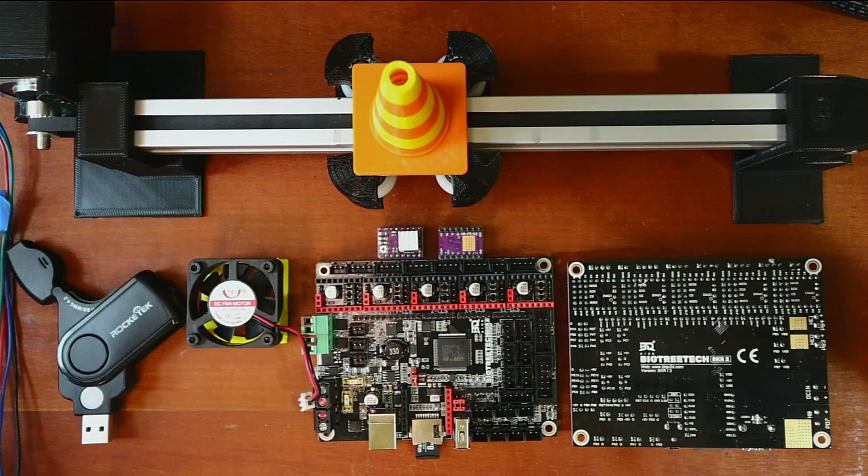We need to figure out how to set up the pins because the jumpers need to be configured correctly. I'm going to show you in the web browser what that looks like, so I'll bring up the actual pinout diagram first so you can see it, and then we'll go from there.